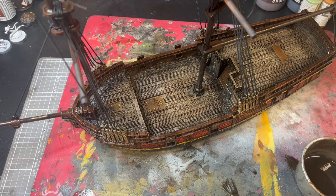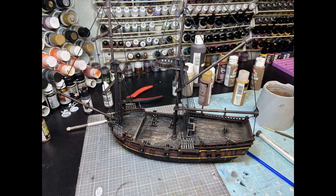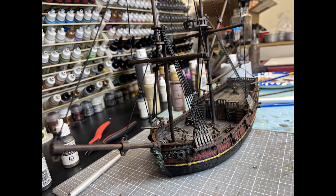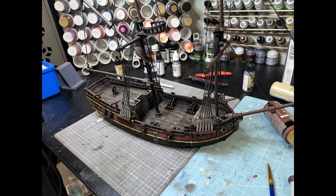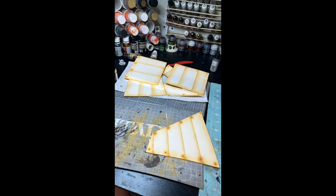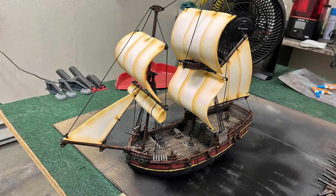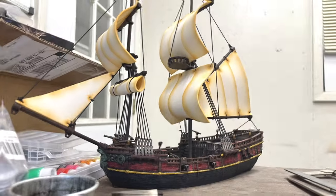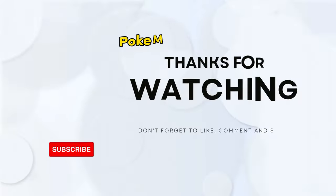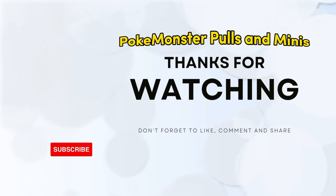I don't have video of the actual completed model, just pictures. Here's the model in its entirety with some cannons — I've got the swivel guns there, all the rigging. The sails are just EVA foam, super thin, and I use an airbrush to get the lines and the weathering on there. And there you are — this is the completed model. I appreciate you guys tuning in. Make sure you guys like and subscribe, I'll have more content coming. Thanks again!